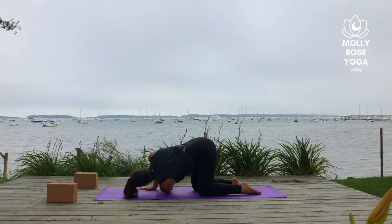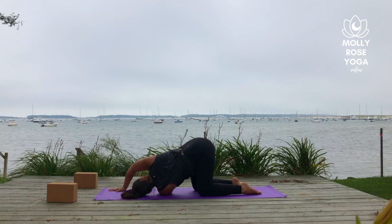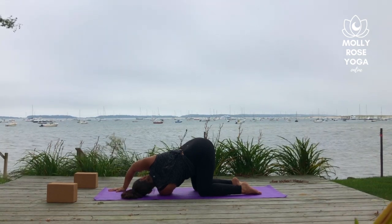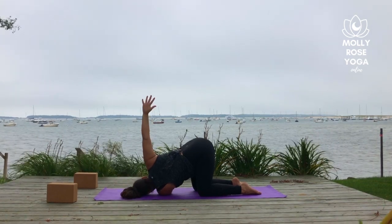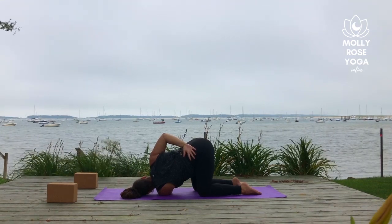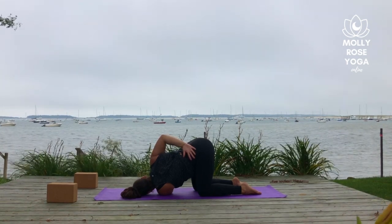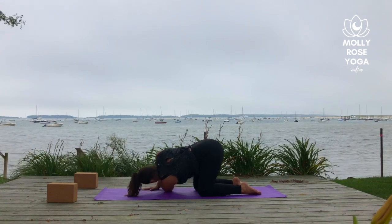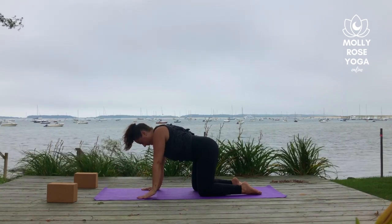Drop the left shoulder down to the mat and come into your thread the needle shape. The right palm can walk forward for more support, or you can take a half bind with the right forearm around the low back. Working with a half bind, unwind and plant the right palm back under the right shoulder. Pressing into the right hand, send the left arm back up to the sky. Circle it forward and down and then switch sides.